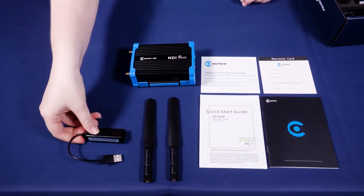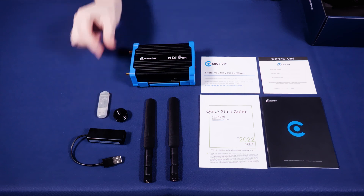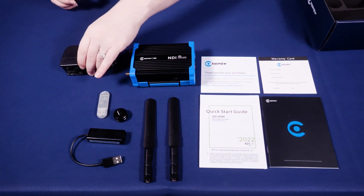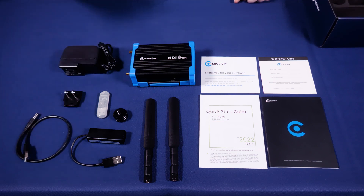Next up, we have the USB network adapter and we have our hot shoe mount. And next we have our USB tally light. And after that, we have our power supply and the US adapter. And finally, we have our USB power cable.